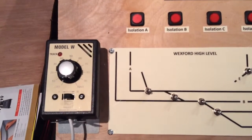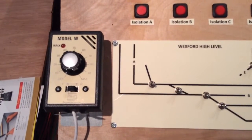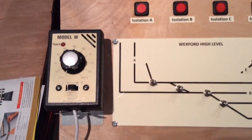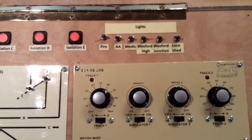Over on the far left I've got a Model W from GageMaster which controls one of the sidings, and it's on a long flex so that I can take the control across to the siding.